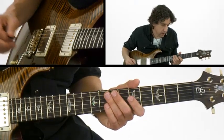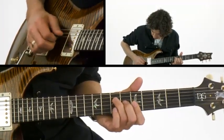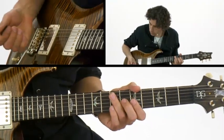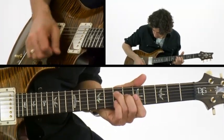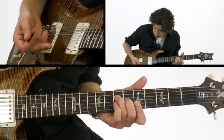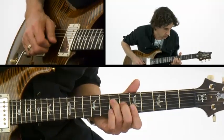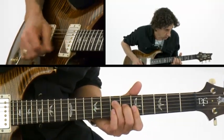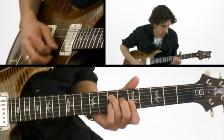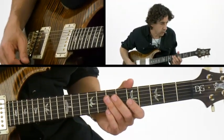You can also do that in a hybrid picking way. What I'm doing there is I'm raking across the first two, hitting the third one with my middle finger, and then with the downstroke, hitting the last one. It's just a different sound, a different way of phrasing, and I use both quite a bit.